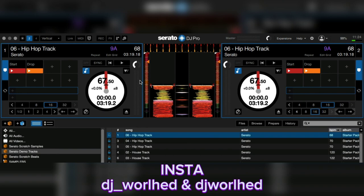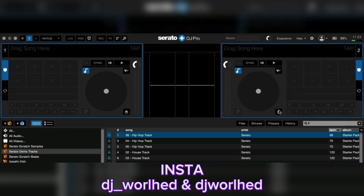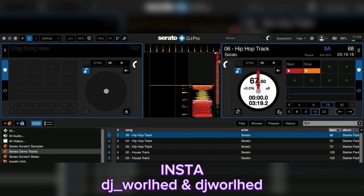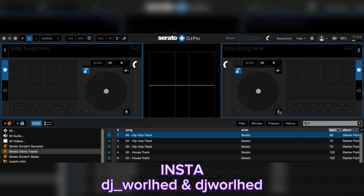For ejecting songs, use Shift+Alt and left arrow on the keyboard to unload the left deck, and Shift+Alt and right arrow to unload the right deck. To load: Shift and left arrow for the left side, Shift and right arrow for the right side. That is Shift+Alt and the arrows for each deck.